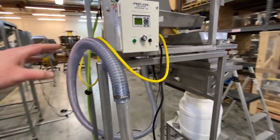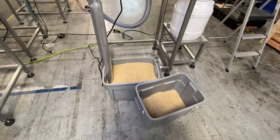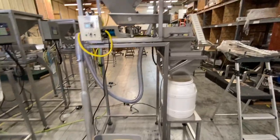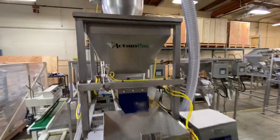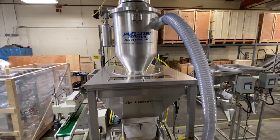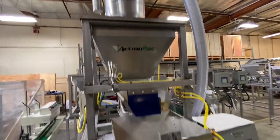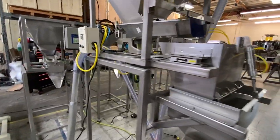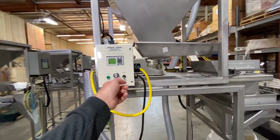You can see this vacuum hose and the wand — you just stick it into whatever you have your coffee beans in. Up here on the top, we also provide a stainless steel lid for the mounting of the vacuum, which makes it a popular option. It also has a sensor up there that will determine if the hopper is full or empty.